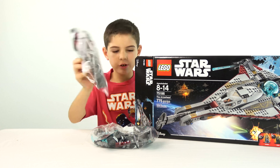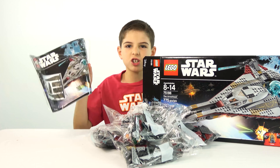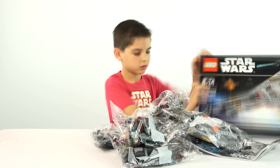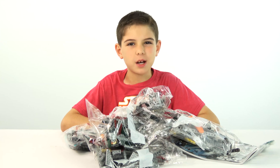But first, let's open this box, see what's inside, and start building. In this box we've got bag six, bag four, bag five, bag three, the instruction booklet, bag one, and bag two.